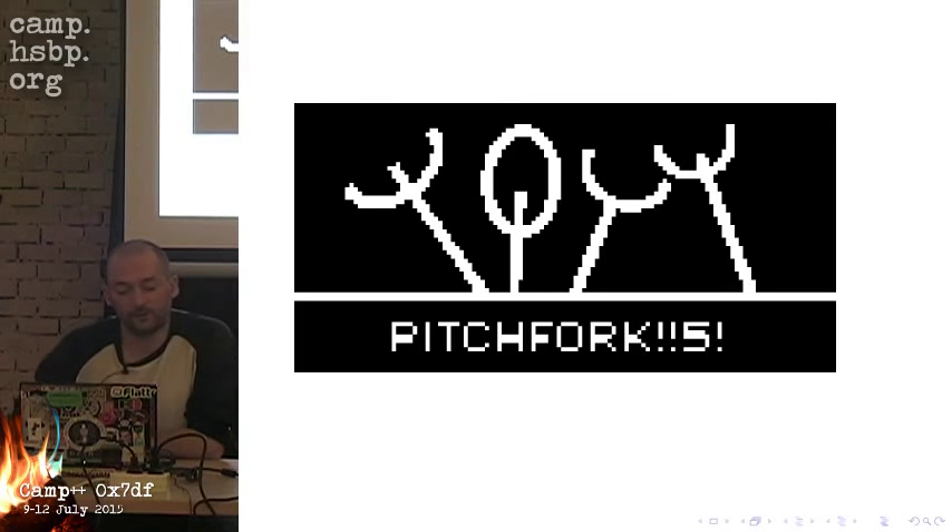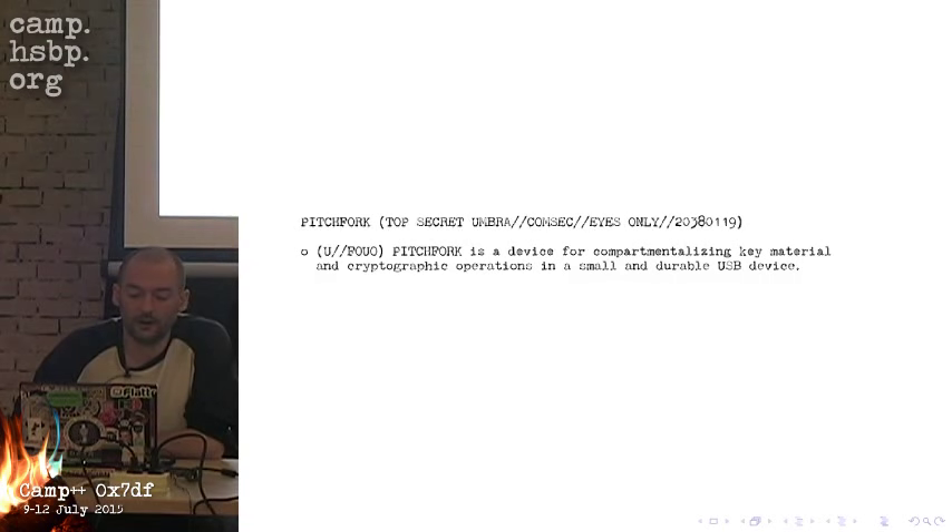The logo of Project Pitchfork is actually the logo of Noisy Square from 30C3, the German Congress. They were kind enough to already advertise Project Pitchfork back at 33C3, because I've been working on this project for more than two years now.